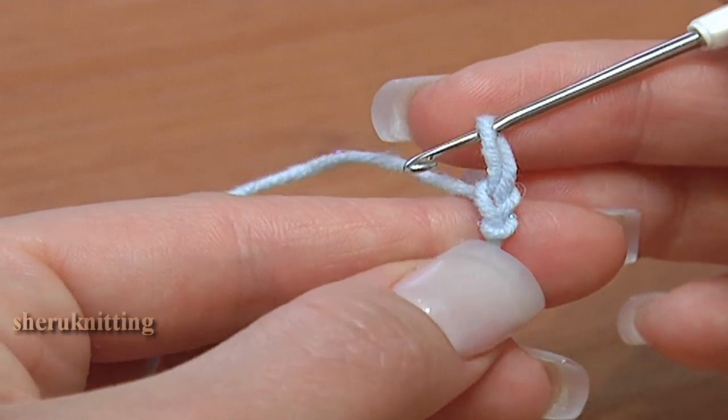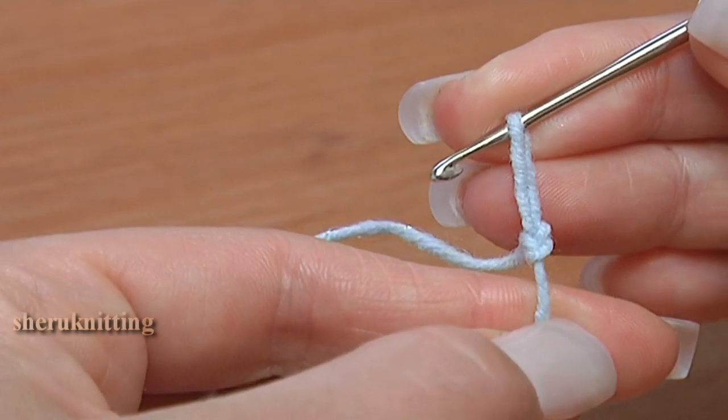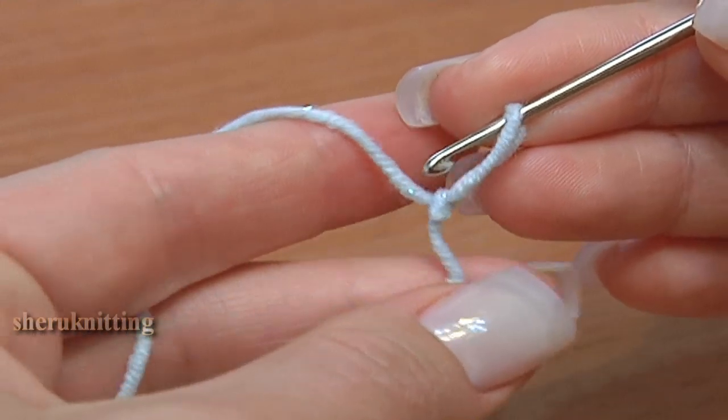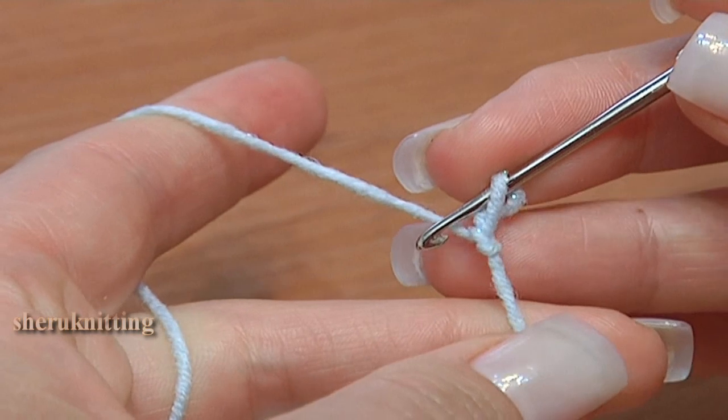But if you pull the yarn tail harder and tie up the first stitch, you won't be able to use the stitch at work. It's going to be a knot.